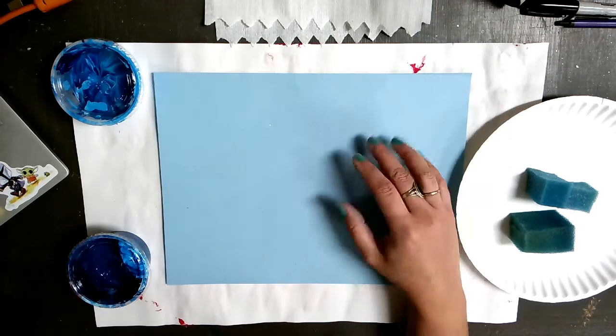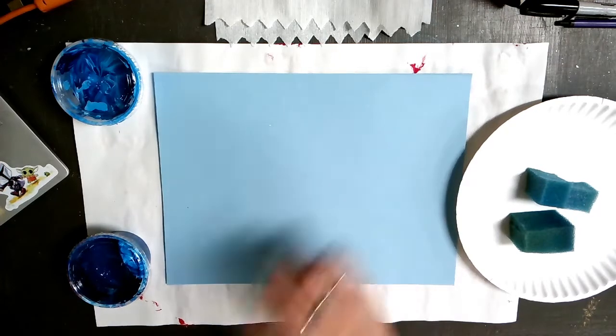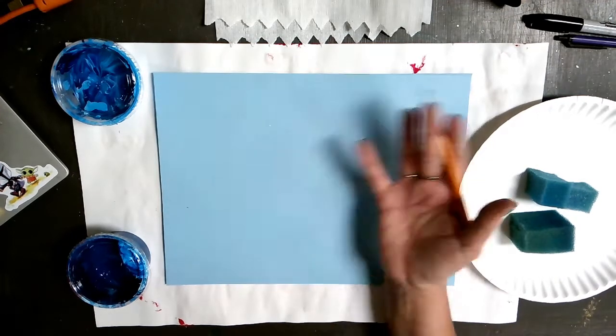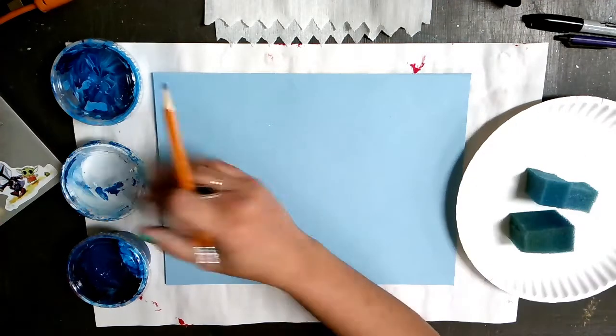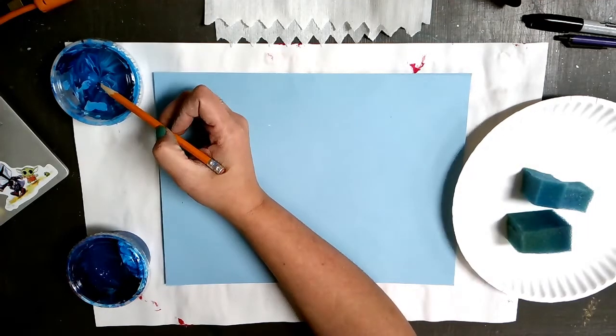Hello artists. Today we are going to learn how to create a textured background with paint. The supplies you will need are a blue piece of paper, or frankly any color of paper, but you will need some blue paint, some white paint, and another cup to mix your paints in.